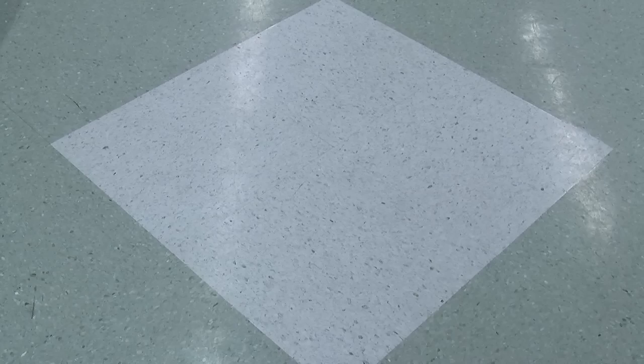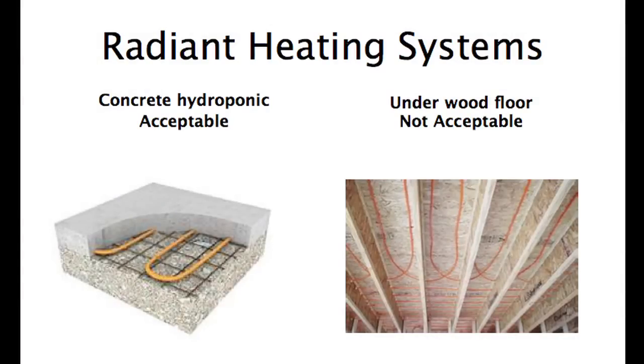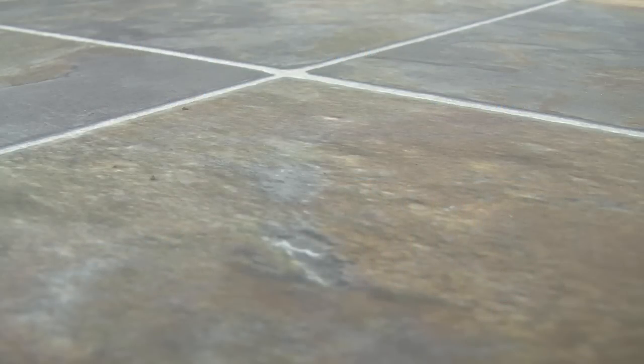The subfloor can be concrete, wood panel, or a single layer of existing resilient, as long as it meets the resilient ready criteria. Concrete subfloors with controlled in-floor hydronic radiant heating systems are acceptable; however, we do not recommend installing Civella over wood subfloor systems that have in-floor or underfloor radiant heating systems.